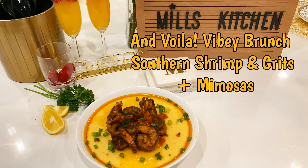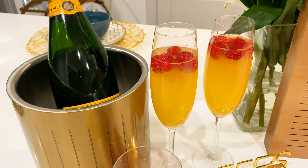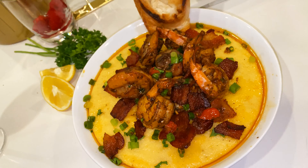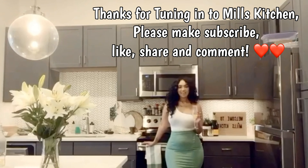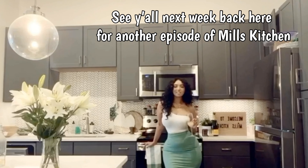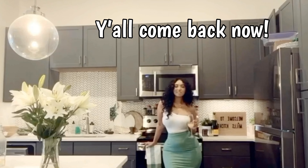And voila, guys — delicious southern shrimp and grits, just like how it is served at the restaurants. Since the garlic bread is completely optional, at this point you could go ahead and add your toasted garlic bread and sprinkle your bacon right on top. Well, that is all, guys. Thank you so much for supporting me on all platforms and tuning in to another episode of Mill's Kitchen. Please make sure to share, subscribe, like, and comment — I love interacting with you guys and I love the feedback. Let me know what you think of this recipe, plate it, and send me a picture. See you guys next week for another episode of Mill's Kitchen!